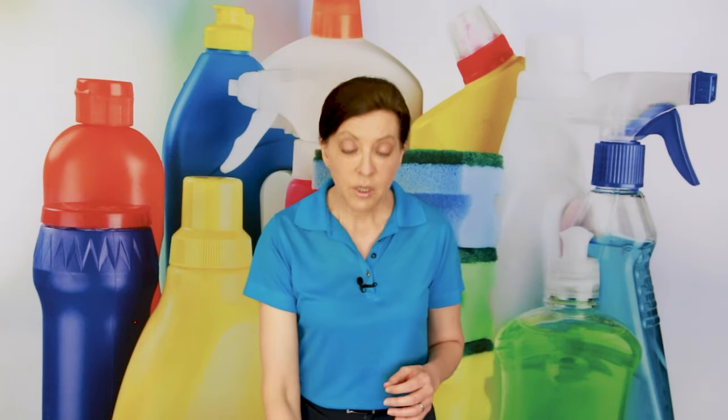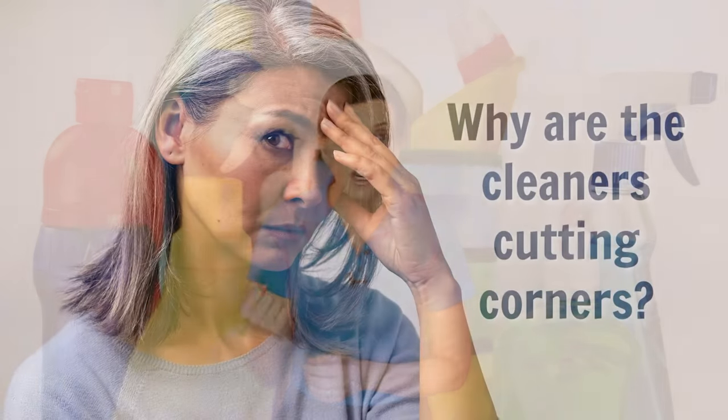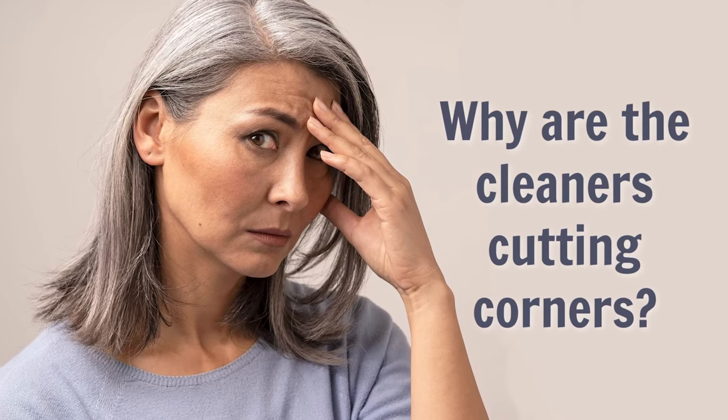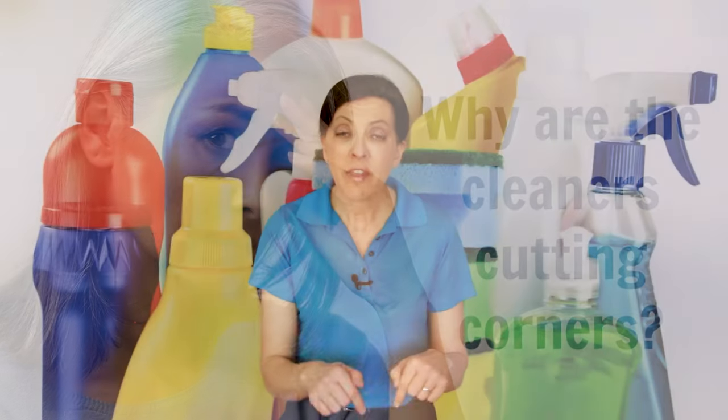There are house cleaners that have lost their jobs because they recycled Swiffer duster heads. They thought they were trying to save a little bit of money, but what that translated into — and I spoke to the customers themselves — was: my company that I'm paying a premium service fee for came to my house and they're cutting corners with the equipment they brought. What other corners are they cutting at my house? And the house cleaning companies lost the job as a result.